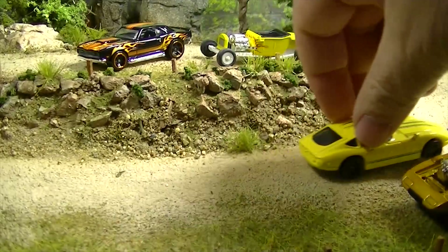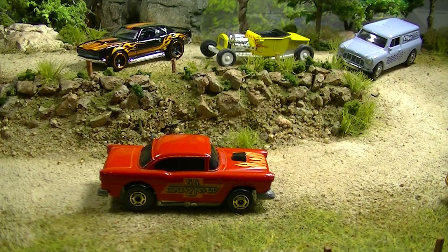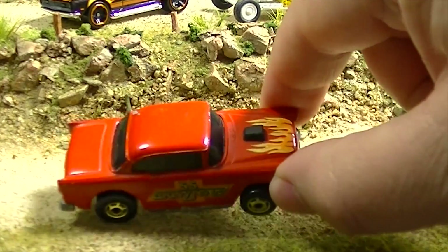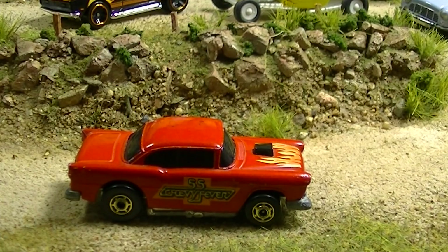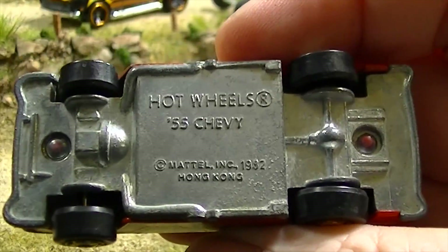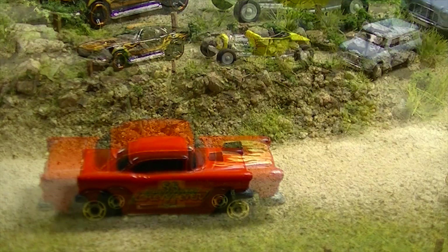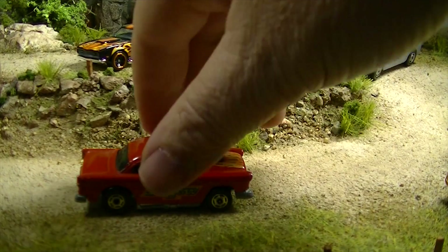Last two — we've got a '55 Chevy. Look at that one — that is pretty cool. It's actually a cereal car from 1990, which goes back a long way. Mine is not in mint shape obviously — it's been played with — but it's got the gold rim and the black walls on it. That is a pretty nice car. I don't know what cereal that came in — '55 Chevy fever on that — but I know it came in a cereal box.